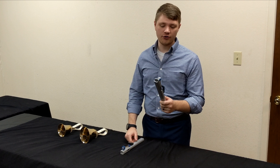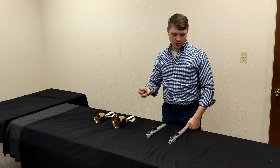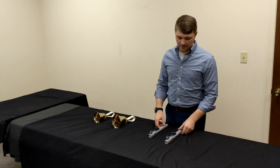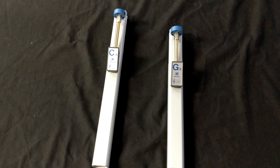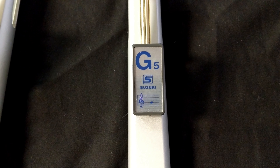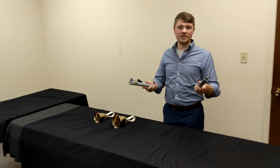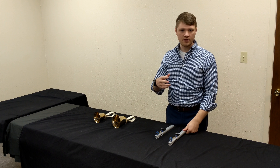They also have an external clapper mechanism. The striking instrument — the thing that actually produces the sound — is on the outside of the instrument, as opposed to the inside. From looking at them, you can tell that the hand chimes are a tubular, square tube, and that's the resonating body, as opposed to the hand bells, which are a more classical bell shape. The hand chimes are just plain old metal, and they are a lot lighter.